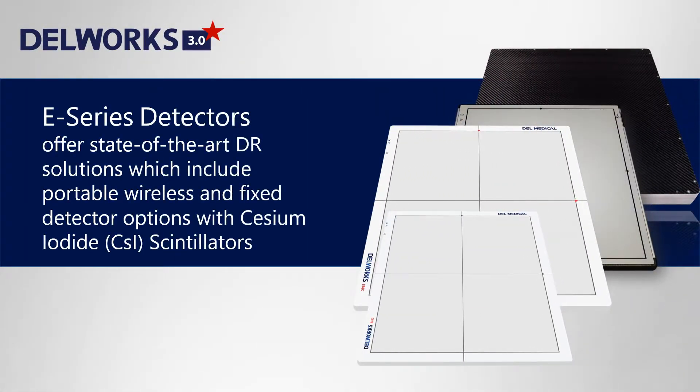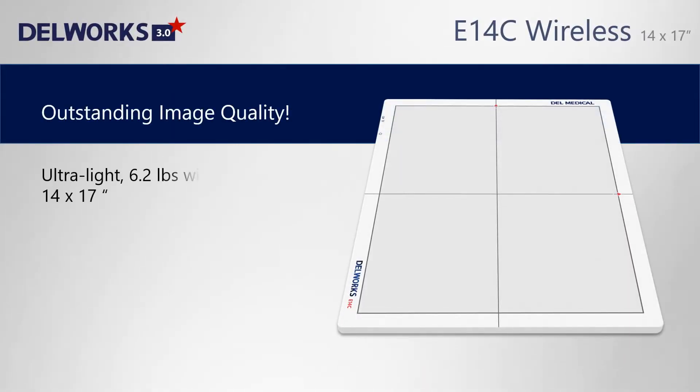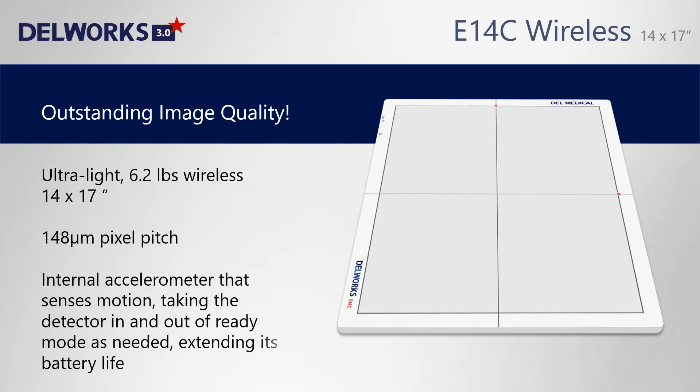DellWorks is compatible with your choice of cesium fixed or wireless flat panel detectors. The premium E14C 14x17 wireless detector is just 6.2 pounds. It provides outstanding image quality and wakes automatically from standby mode, extending battery life.